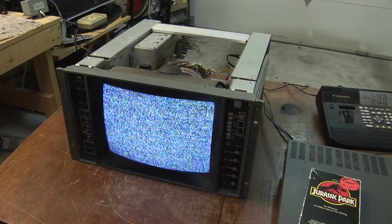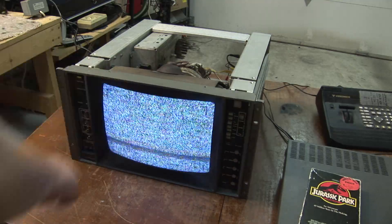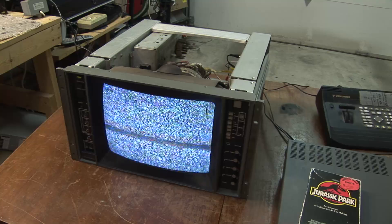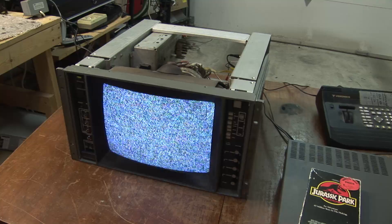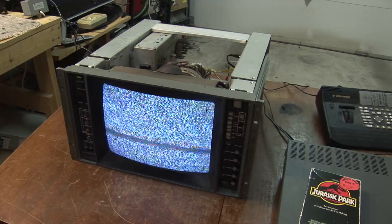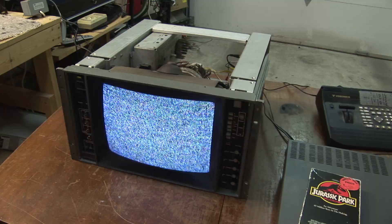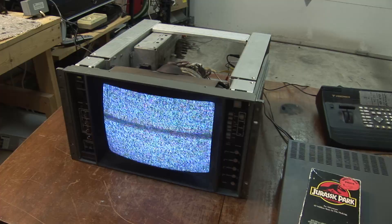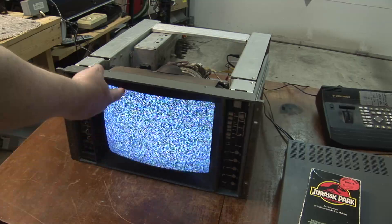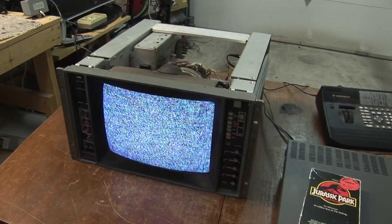I'm going to show you the differences. I'm going to play a tape that has macrovision on it and we'll do this demonstration both from a DVD and off of the VHS tape so we can actually see what the macrovision signal looks like on the screen. This is just a quick demonstration — I'm not going to use my oscilloscope because I've already done that in a previous macrovision video.